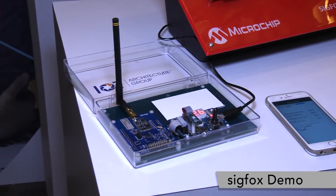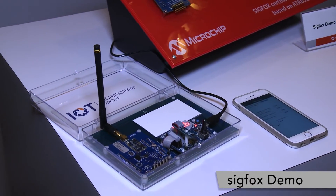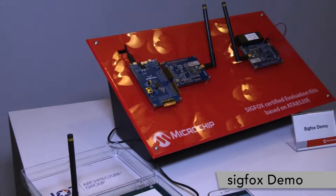So here we're going to demonstrate — the network is live in 29 countries. In Las Vegas, we have several base stations up and running. We're covered here.